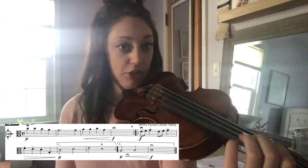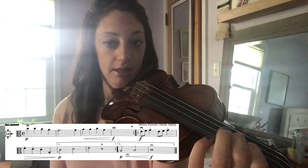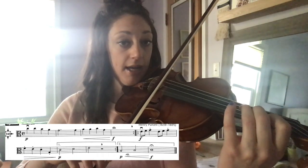Look at the first measure. You have a C natural. Check out my fingerboard. First finger B, close squeeze with second finger C natural. You have two C's, a B, and an A.